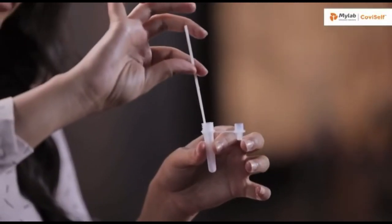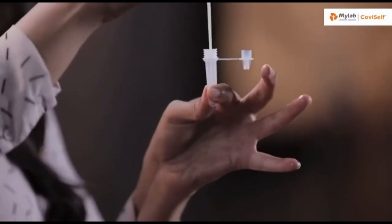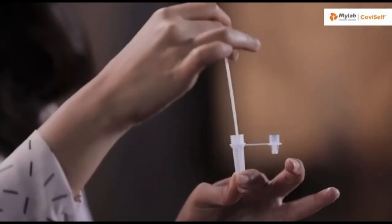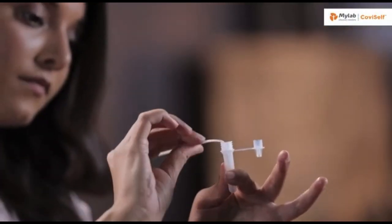Dip the nasal swab sample in the pre-filled extraction tube. Pinch the tube at the bottom and swirl the nasal swab well. Make sure the swab is immersed in the liquid. Find the break point and break the swab.